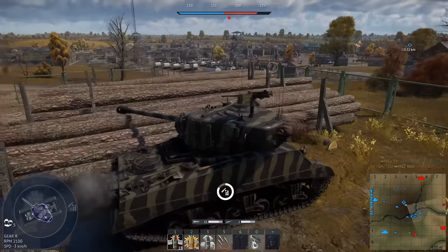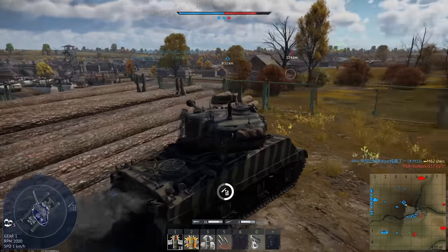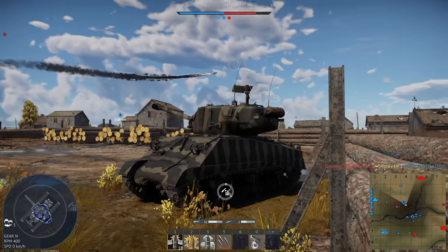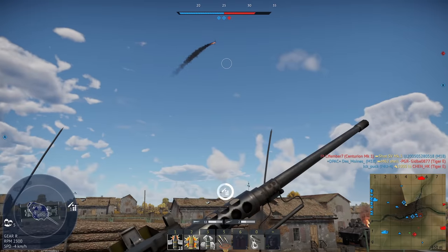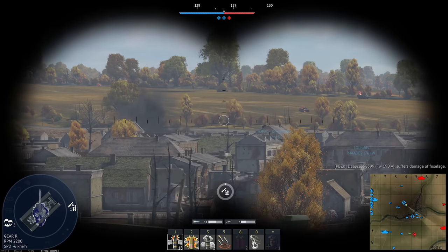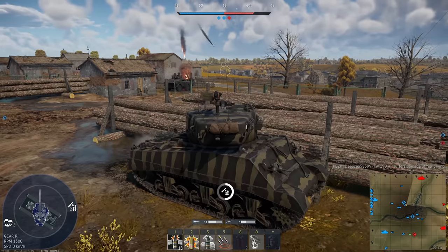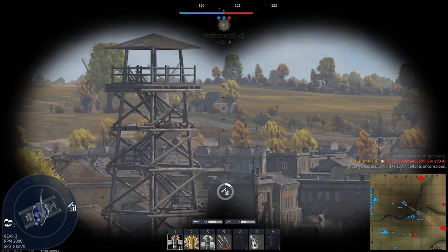Behind us is looking okay. The IS-2 we were shooting at earlier died. Enemy aircraft - bad, get away. I don't really trust the fire but we're going to have to push. The enemy team is actually getting beat up. Will you die already - ease the anxiety of yourself coming back to get me. He's dead, thank god. Our M18s are safe.